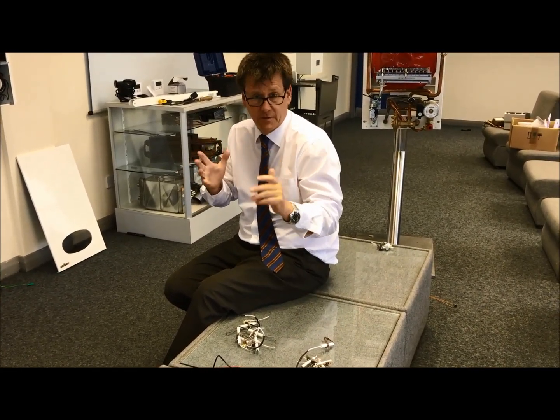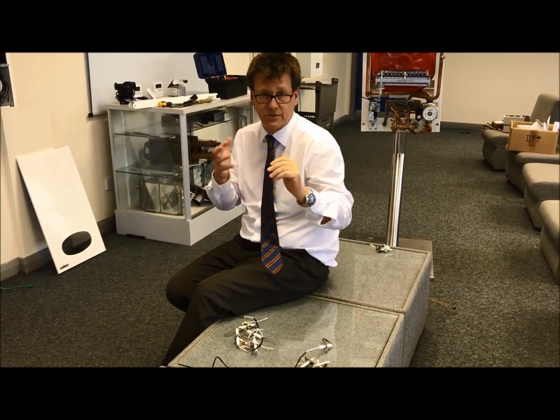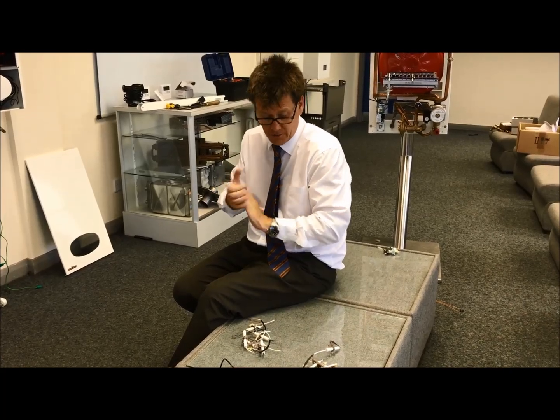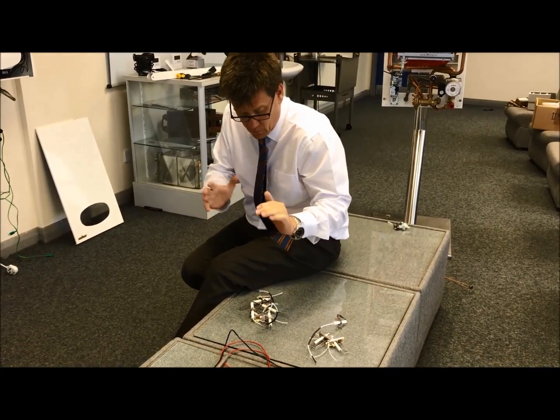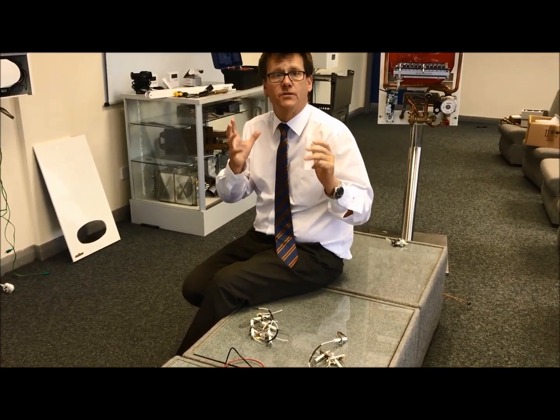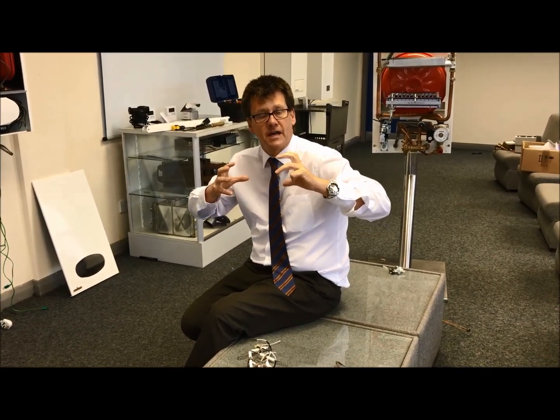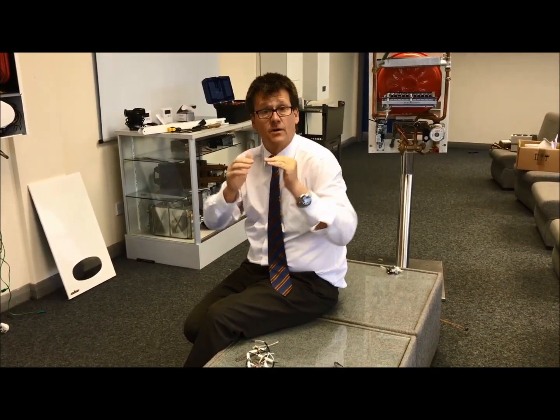Part of your service procedure on a boiler that's three or four years old is to certainly check the spark electrodes. On various types of boilers I've seen where the spark and rectification electrodes have rotted — usually because the boiler is burning too efficiently, CO levels are high, and the excessive moisture inside the heat exchanger rots those electrodes and rectification probes. I've also seen electrodes start to part.